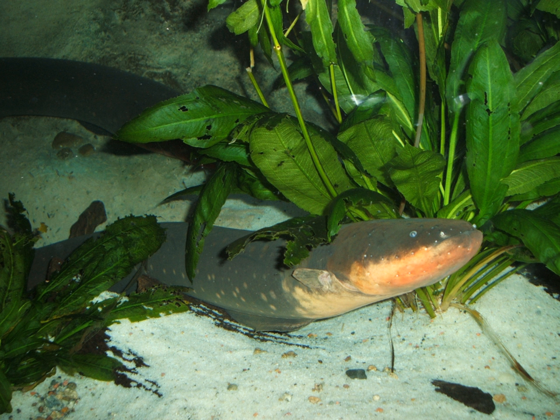The mouth is square, and positioned at the end of the snout. The anal fin extends the length of the body to the tip of the tail.